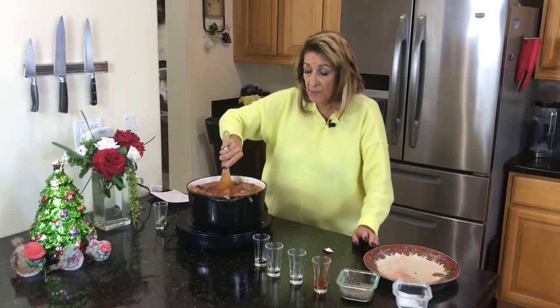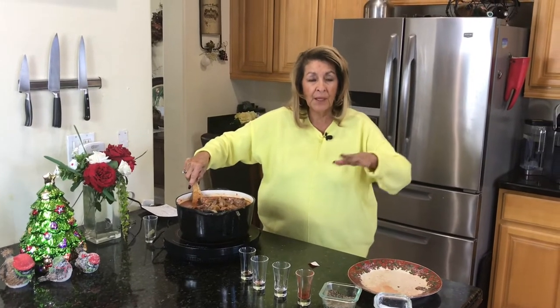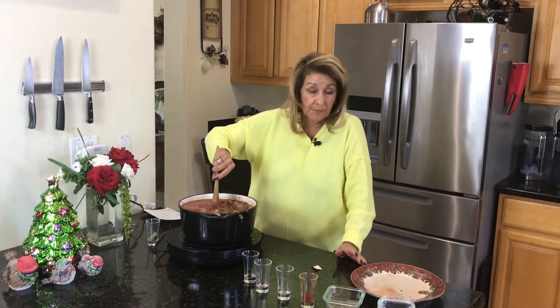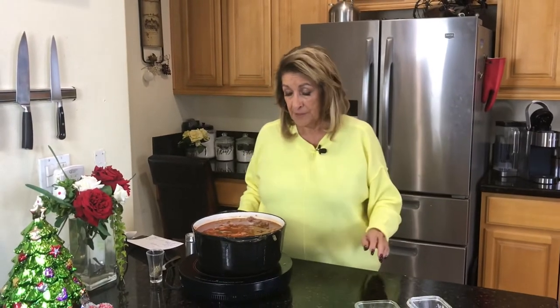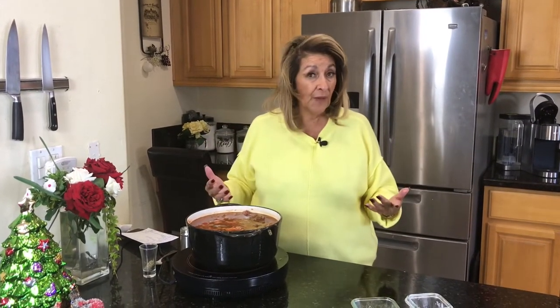I've got this on high right now and I'm going to bring it up to just about a boil, then reduce it to a very low simmer, and it's going to be here for probably two and a half hours. What I'm going to do is let this come up to kind of a soft boil, then move it over to my stovetop — that's just easier for filming, but if we're going to be gone I'd rather use the stovetop. Then I'll come back in about two and a half hours and let you know where we are.